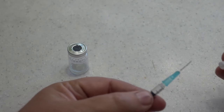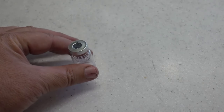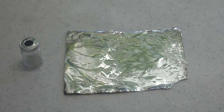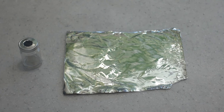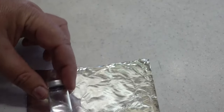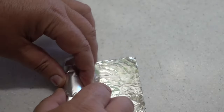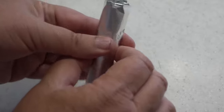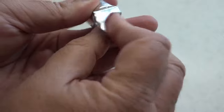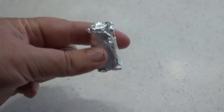Put the cap back on for safety. Set this to the side and put the 5 milliliter vial back into the refrigerator. I like to wrap up the 5 milliliter vial in aluminum foil so that we can keep it away from other items in the refrigerator. This keeps it nice and sanitary.